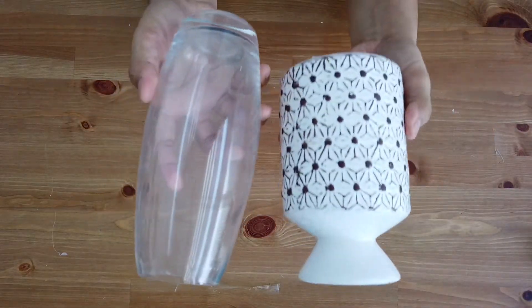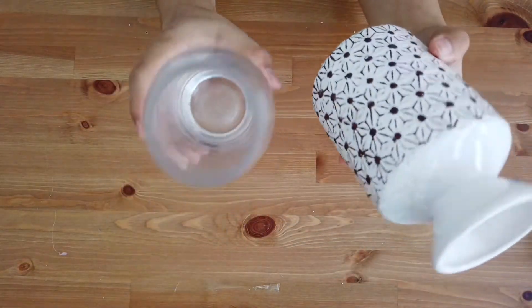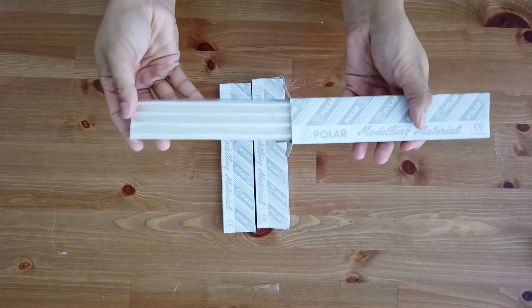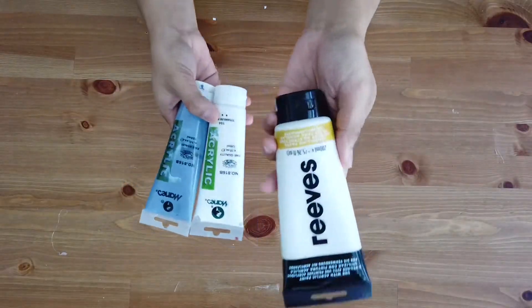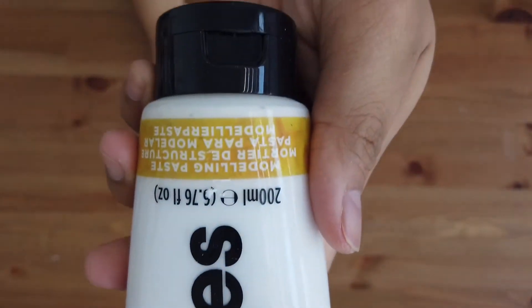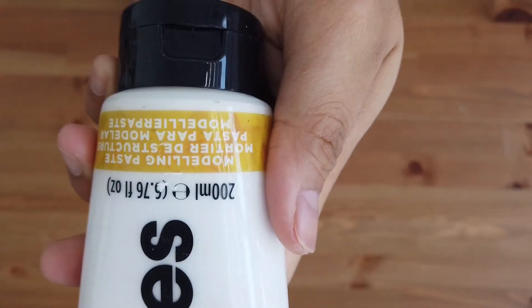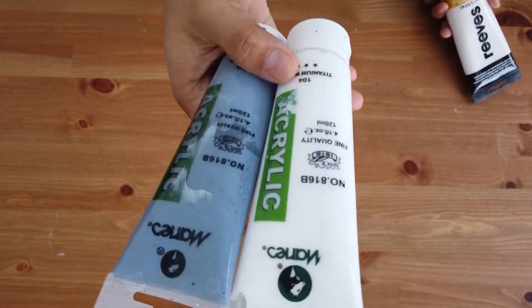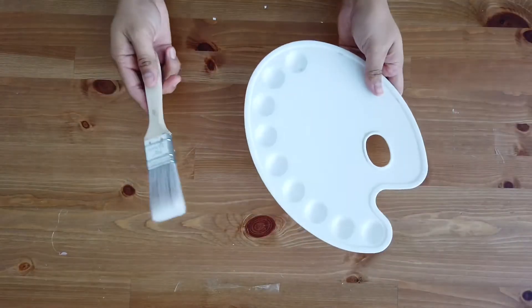First of all, you'll be needing vases — I'm reusing an old one, but you can buy a new one if you want. This is the modeling clay, super cheap at 90 cents each. This is the important part: modeling paste, which you can find at any art shop — the brand is called Reeves. You'll also need acrylic paint in the color of your choice, and the basics.